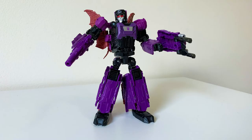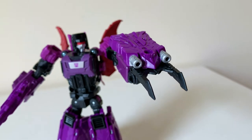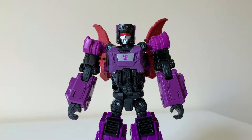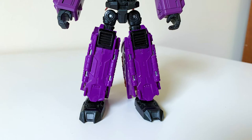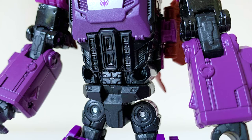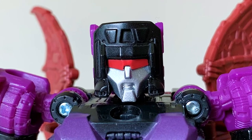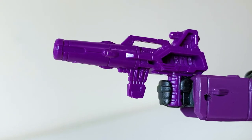Moving on to the final piece of the headmaster trio comes the malicious maestro of mayhem that is Mindwipe. Looking at the big picture, Mindwipe is the least refined of the three, but there's still plenty to like. I like the big back-mounted brown bat wings, and the color scheme of purple and black is extremely attractive. However, there are some features I'm not really into — like the exposed pegs on the outside of his arms, and some wonky proportions, like how thin his torso is compared to his legs, with barely any thigh and a full mile of shin.